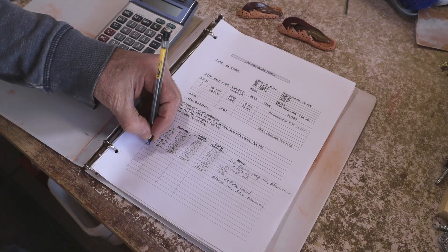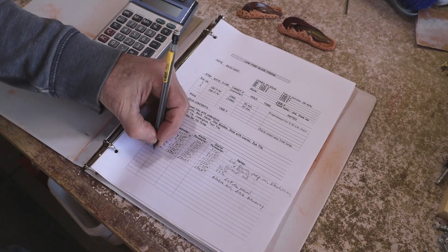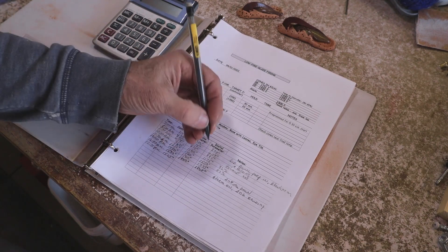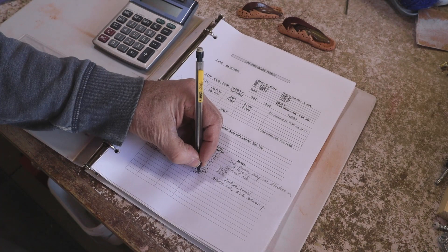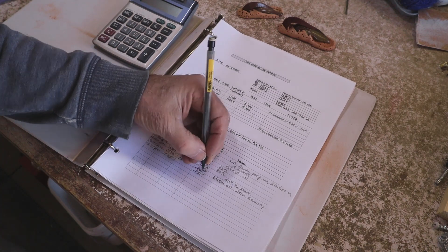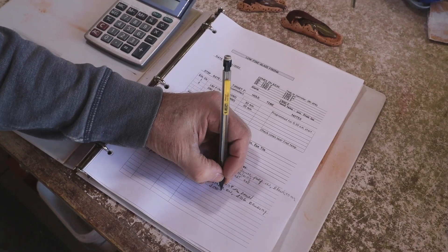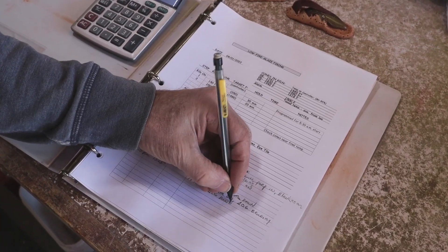It's a good idea to keep a kiln log and write down the time and the temperature on your controller and on a pyrometer if you're using one, and note what's going on with the cones in the kiln. Then you can go back later and look at these notes and make some adjustments in a future firing. Remember that the cones don't necessarily indicate the temperature that the kiln has reached — they indicate the amount of heat work that's been absorbed by the cones and the pieces that are in the kiln.